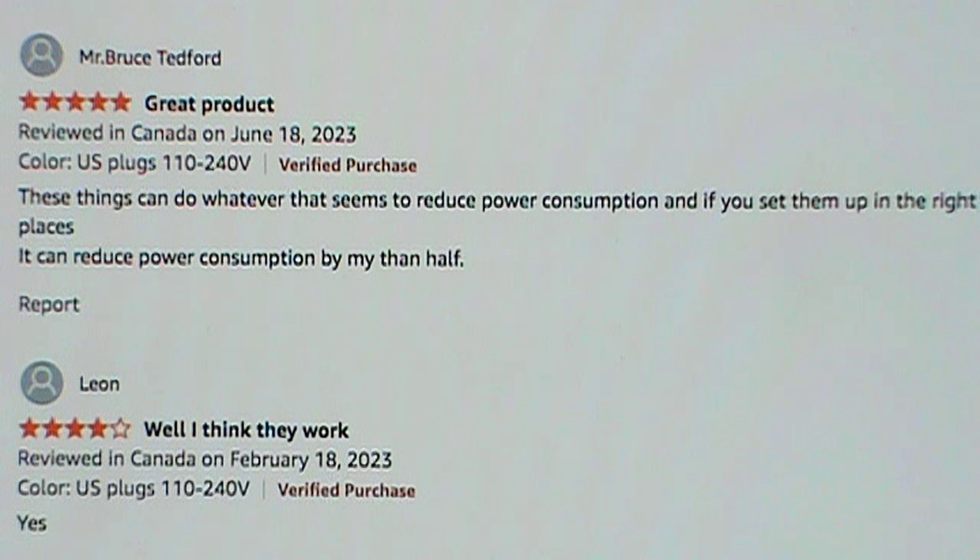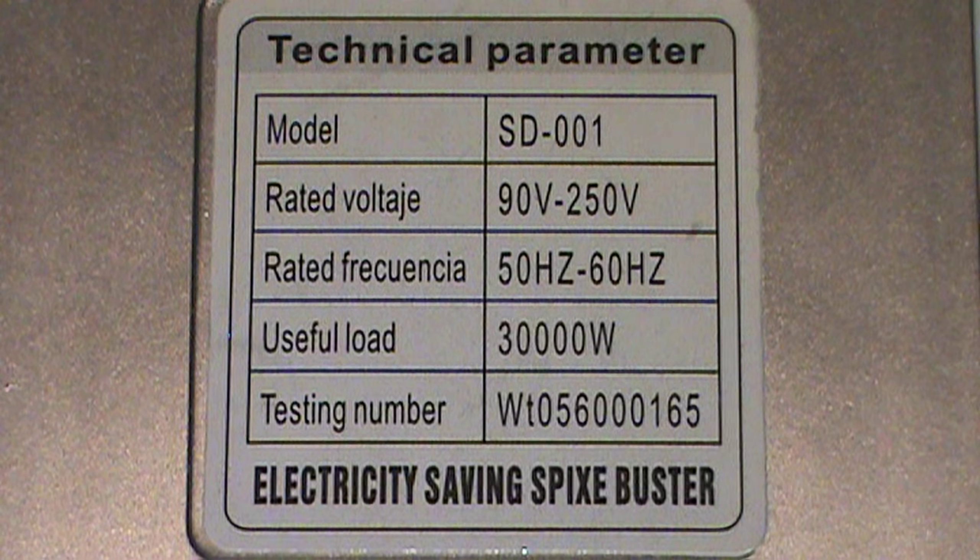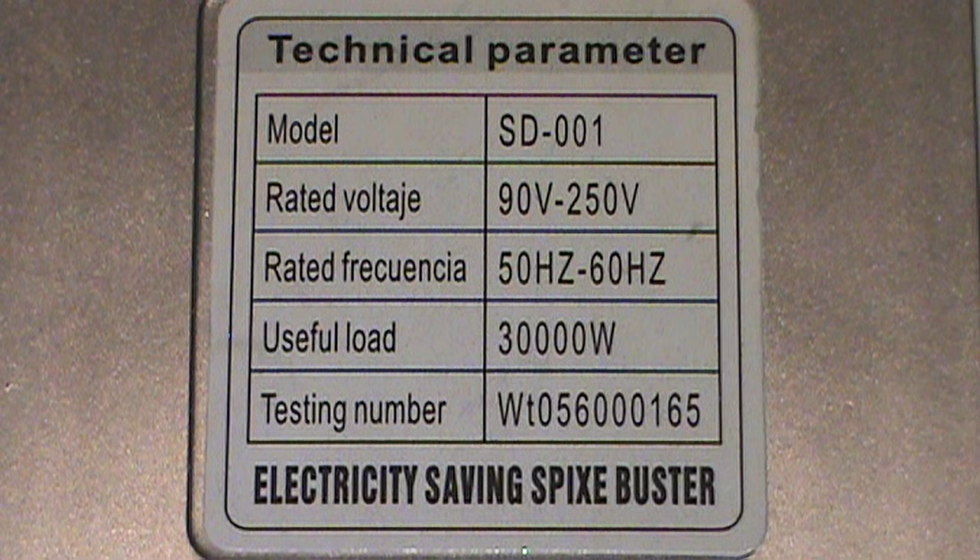There are some positive reviews: Mr. Bruce Tedford said these things can reduce power consumption, and if you set them up in the right places it can reduce power consumption by more than half. But Leon wasn't so sure. The label on the back, apparently written in Spanglish, gives some technical parameters: it's model SD-001, rated voltage 90 to 250 volts, rated frequency 50 to 60 hertz, useful load 30,000 watts, and it gives some random testing number, claiming to be an 'electricity saving spikes buster.'